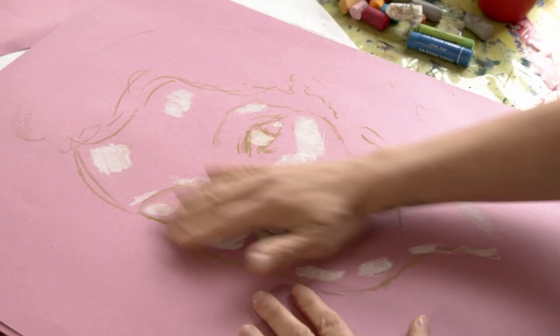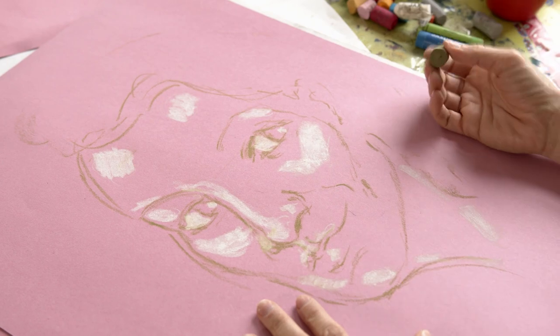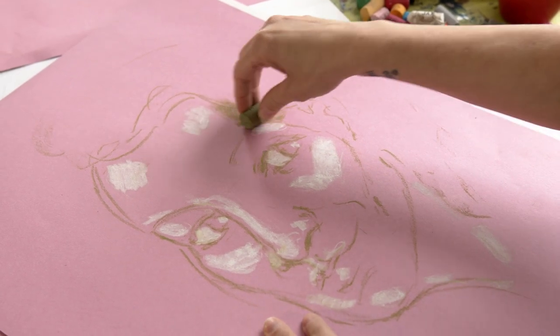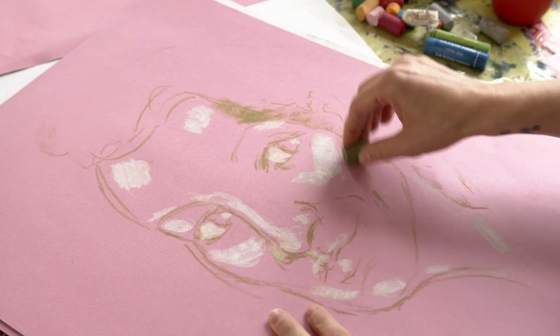Because I've got this pink paper, I kind of have a medium tone established just from the pink. So what I'm going to do now is grab a duller, slightly darker color and start establishing where the darks are going to be.